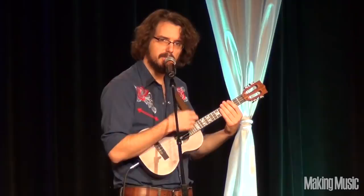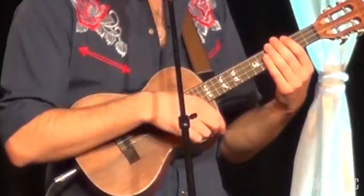Some people call this the Z chord. You just put your fingers lightly across the strings. Anybody can do this, and it's always right.